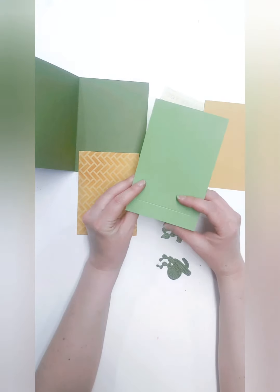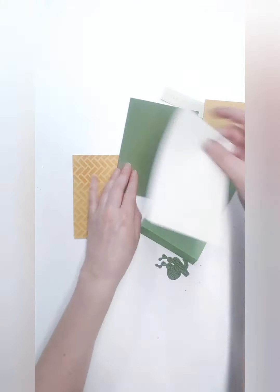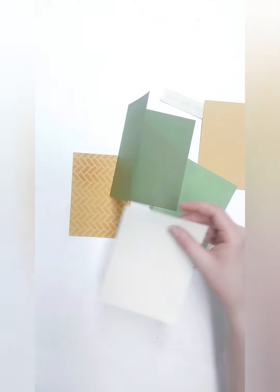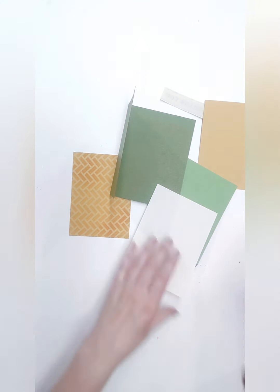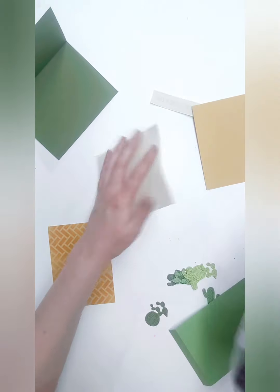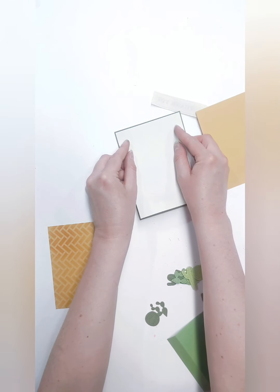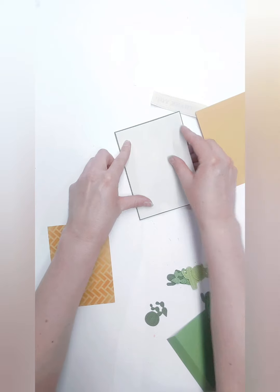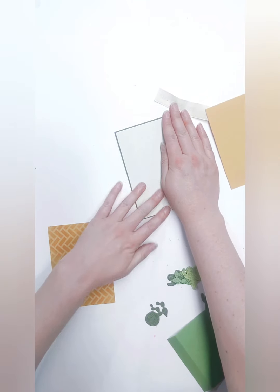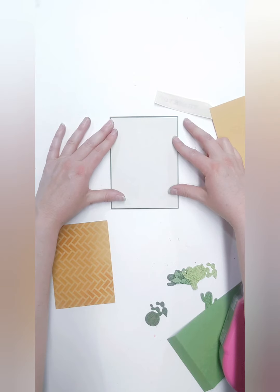The very first thing we're going to do is lay down our ivory piece on the front of our card base. I recommend using double-sided tape, because if you use glue, this paper is so lightweight that it might warp. We're going to mount that on the front of the card onto the dark green card base, and there is a very small border — about a sixteenth of an inch. It might actually be even skinnier than that, but it's quite nice.